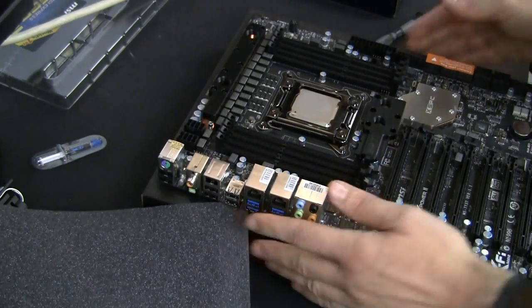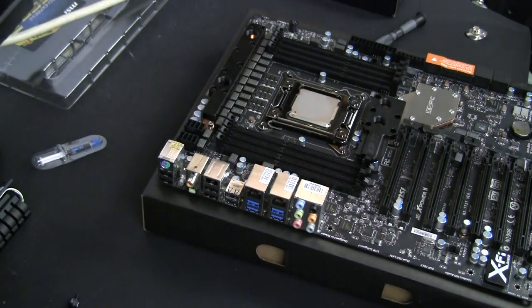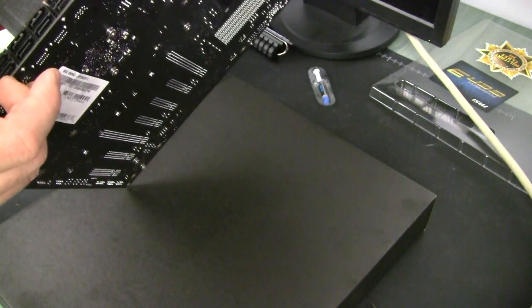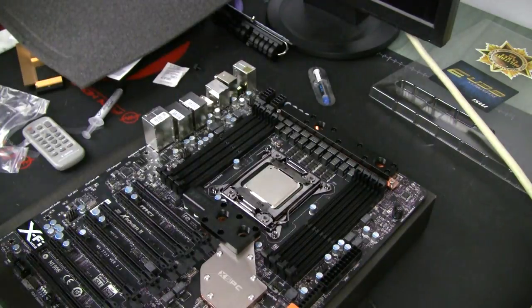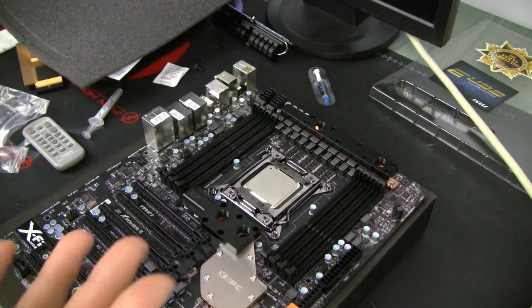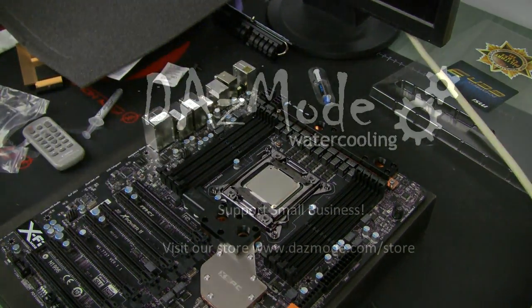It barely took me half an hour to do the entire job with all the talking, so this was probably the easiest installation so far. I don't see any warping on the motherboard - it stays perfectly straight, which is great. The next step will be to install all the memory blocks, CPU block, and figure out all the connections we need to make in order to connect all this water cooling hardware together in some sort of nice tube routing - which I have no idea how to do, but that will be the next video.